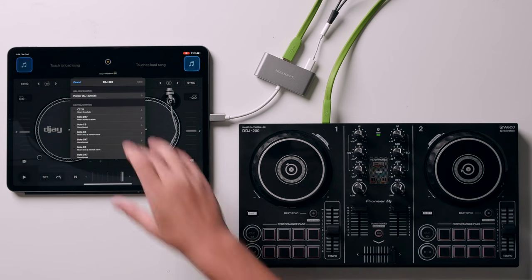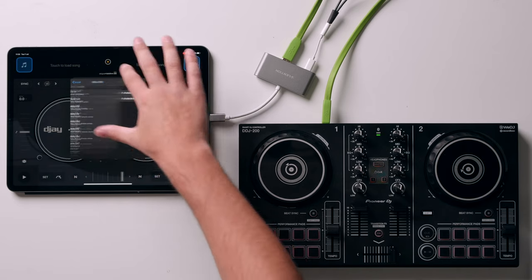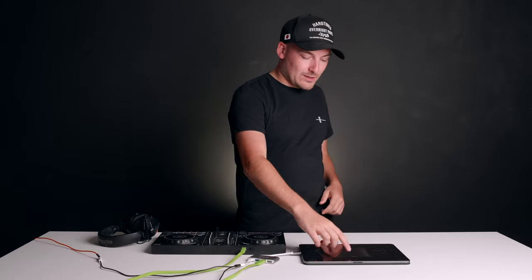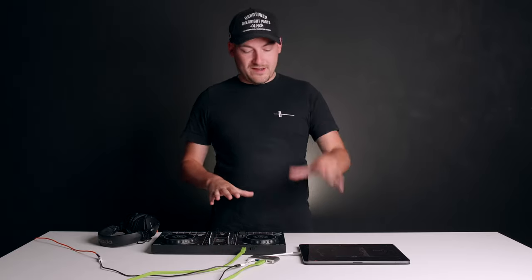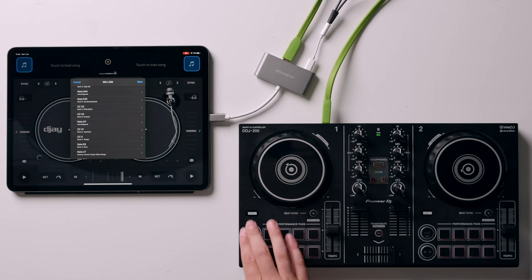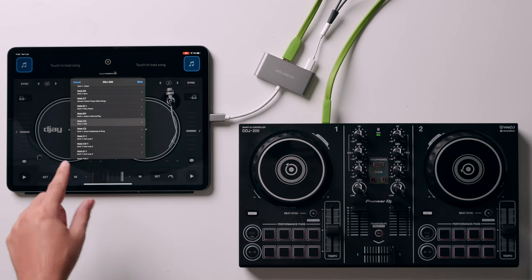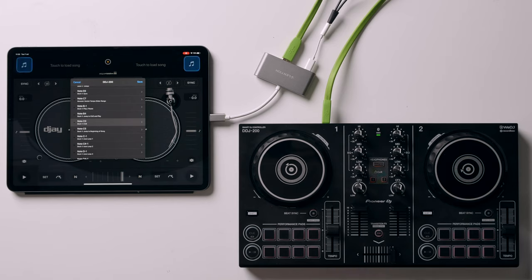You'll see the built-in mapping listed here. This menu has absolutely every MIDI address that the controller is capable of sending to the software. Don't worry, it's not as complicated as it first seems. Algorithm has done this amazing thing where if you press a button on the controller, it will jump to that button on the MIDI mapping menu. So if I press the cue button for example, it goes straight to it — that's note C0. So what we need to do is find the pads we want to map.